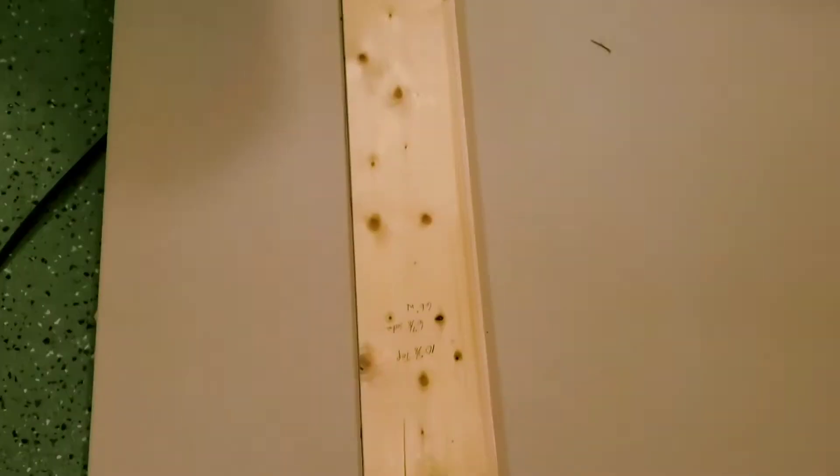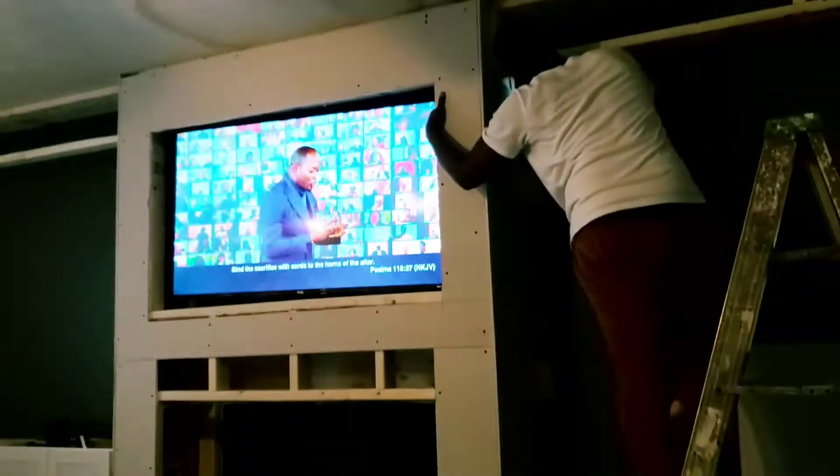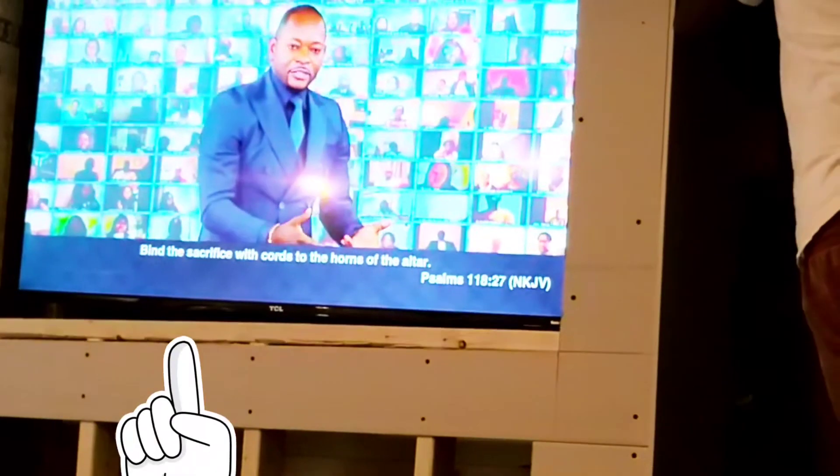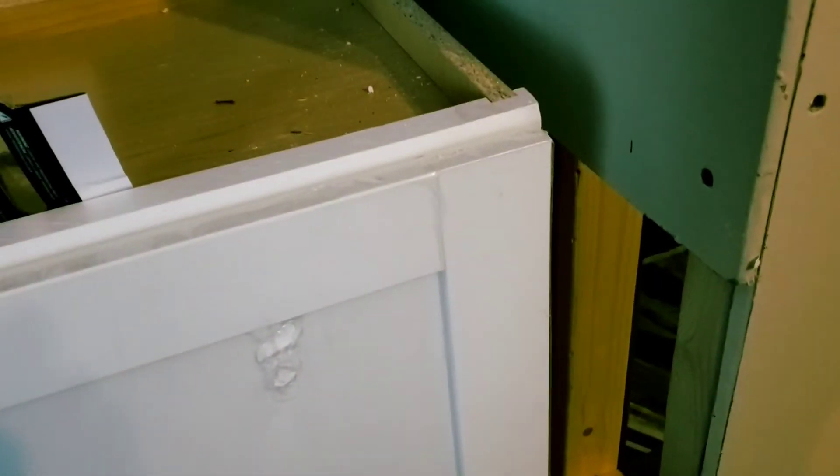Now we're on to the part I hate — working with sheetrock. What I'm trying to do here is use one sheet of sheetrock to cover the face. But I went inside, measured, then came out and gave the wrong measurements — I was two inches off. As you can see, the measurement is off by two inches right under the TV. That piece of two-by-four should have been covered exactly to frame it, minimizing seams. Less seams means less mudding, and that's what I was trying to do based on my experience from the upstairs build.